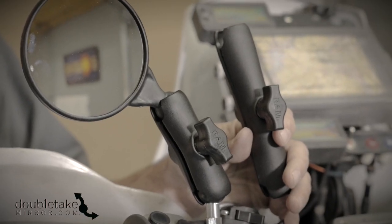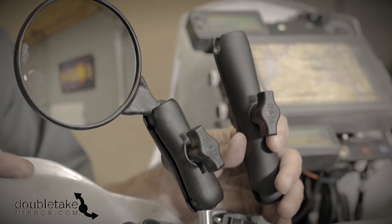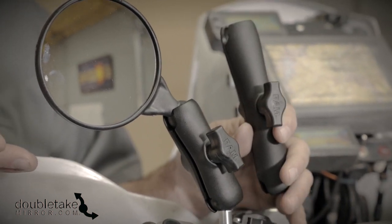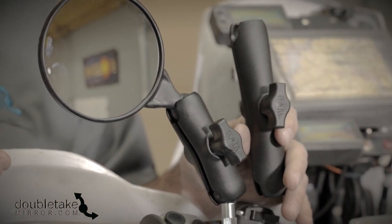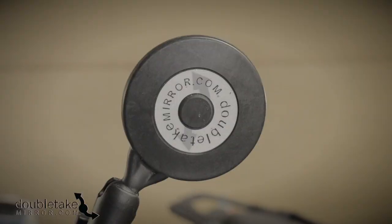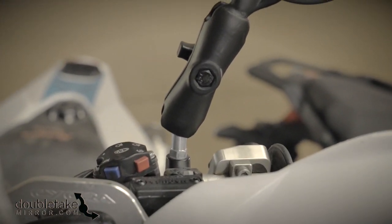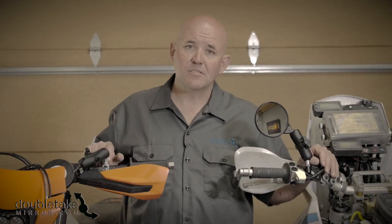When you order the mirror on our website you can choose two different arm lengths: the three inch that's shown or the five and a quarter I'm holding next to it. The three inch is a little lower profile and that's what I choose most often on my bikes. The five and a quarter gives you a little more flexibility in how you position the mirror. If you select your motorcycle from the list above we'll send you exactly what you need to thread it onto your bike. Just remember you'll have to remove the OEM mirror and all the hardware right down to the base.